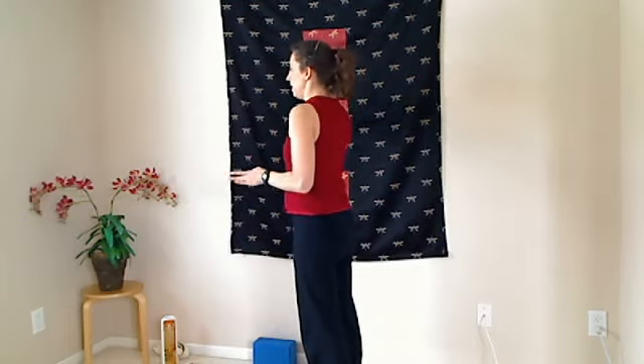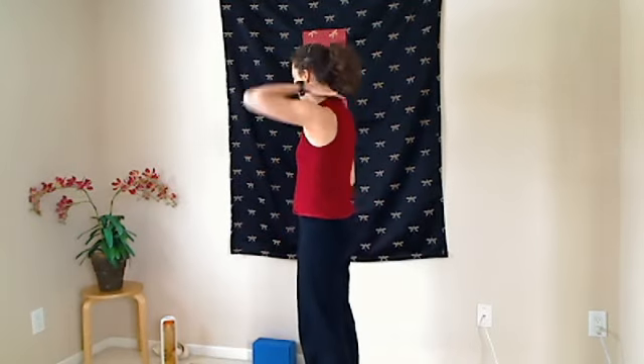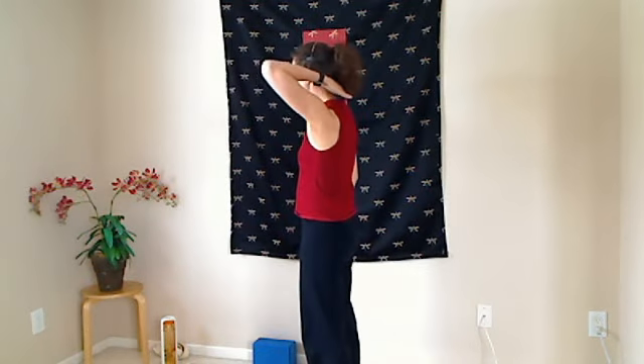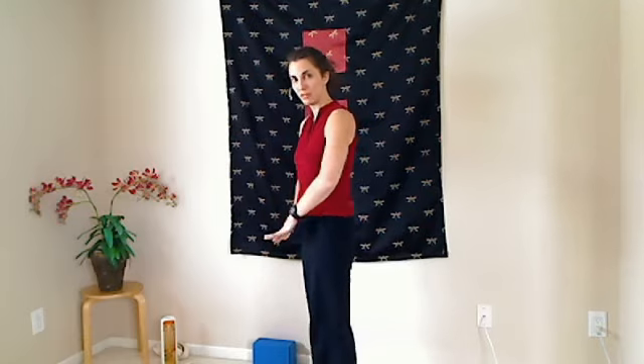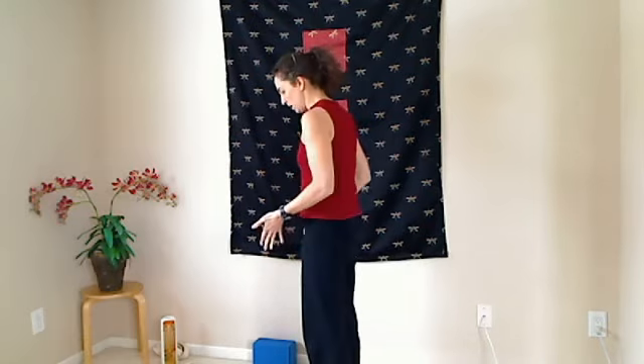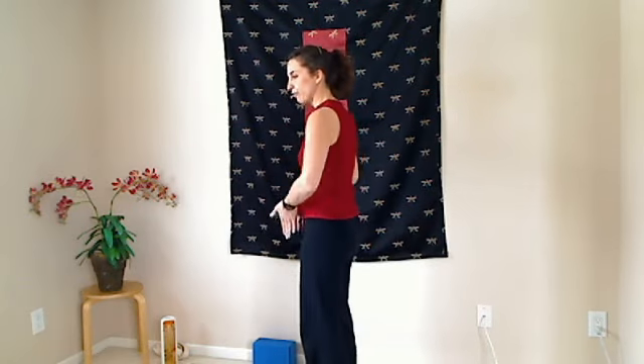This energy goes down, and it just creates a lot of energetic congestion right through there. Instead, what you want to feel comes from the base — so whatever your base may be. In Virabhadrasana 1, it's in your feet.